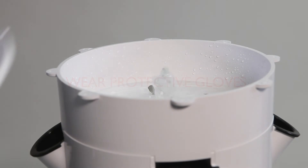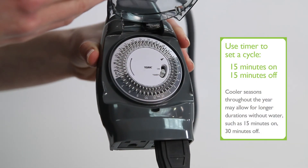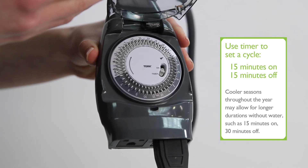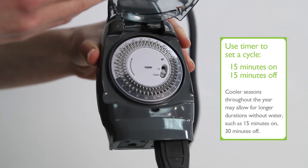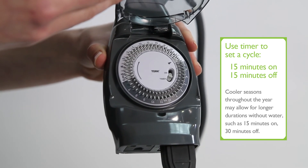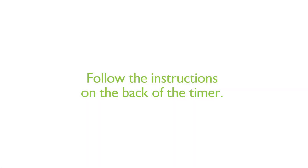If you have already added your tower tonic, please ensure that you are wearing protective gloves. Now you can put the lid on the shower cap. Your tower garden functions better if the watering is on a cycle rather than a continuous flow. That's why we included a timer in your tower garden growing system. We recommend 15 minutes on and 15 minutes off. To set the timer, follow the instructions found on the back of the timer.